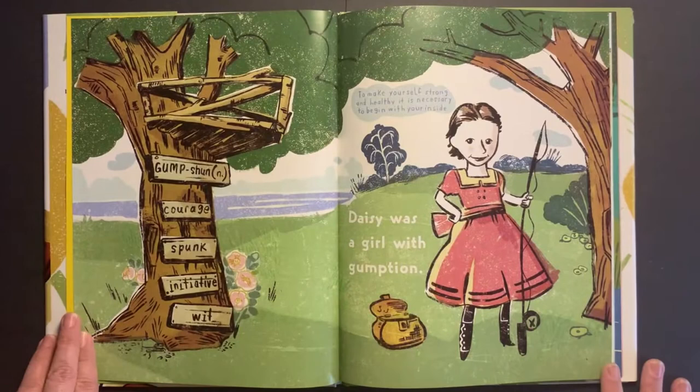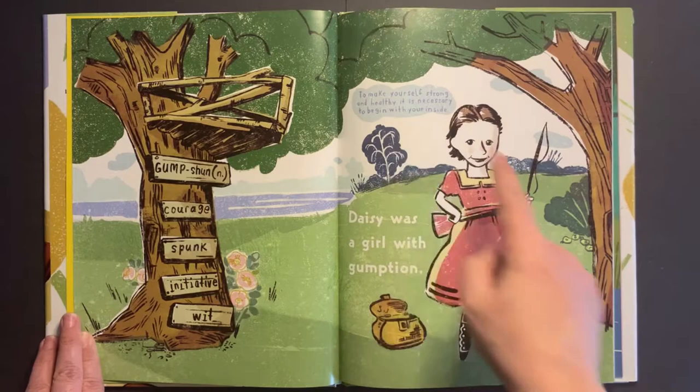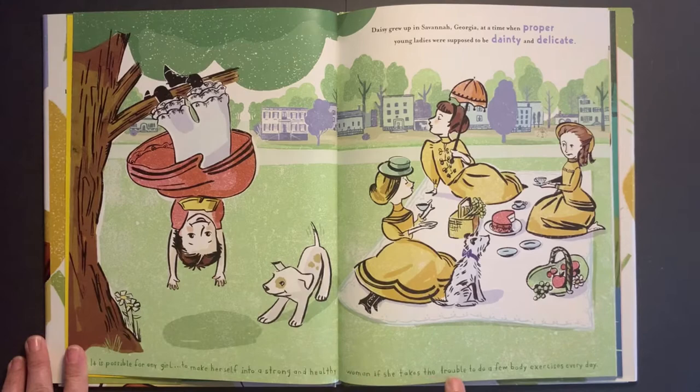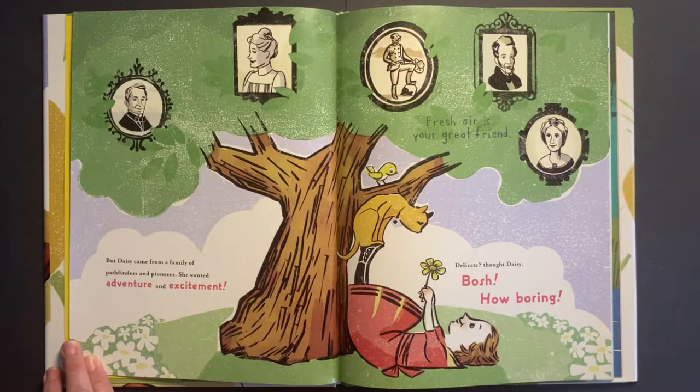Daisy was a girl with gumption. Gumption, noun: courage, spunk, initiative, wit. 'To make yourself strong and healthy, it's necessary to begin with your inside.' Daisy grew up in Savannah, Georgia at a time when proper young ladies were supposed to be dainty and delicate. 'It's possible for any girl to make herself into a strong and healthy woman if she takes the trouble to do a few body exercises every day.' But Daisy came from a family of pathfinders and pioneers. She wanted adventure and excitement. Delicate, thought Daisy — bosh, how boring. Fresh air is your great friend.